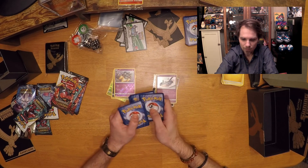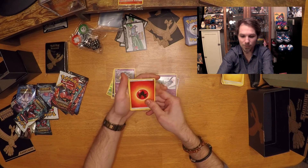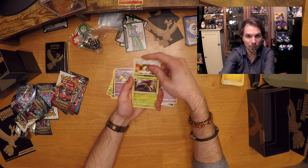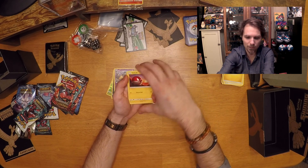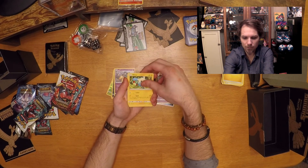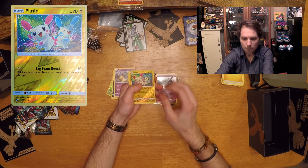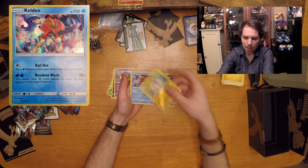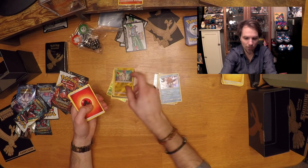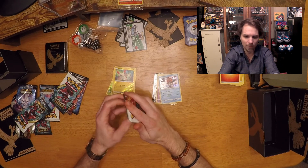Definitely turning off all the fans for the fans — I wish I'd come up with that sooner. All right, we have fire energy, another Liepard, a Venusaur — I'd like a holo of that, I just like the art — a Scraggy, and a Minun. There's our reverse holo, and behind that we have a holo. I was going to separate the GXs from holos but it's a little late for that, so we're diving right into the next pack.